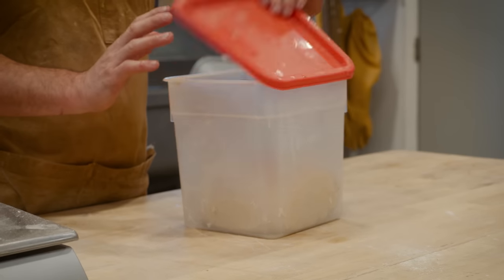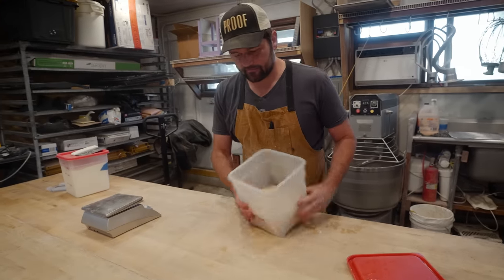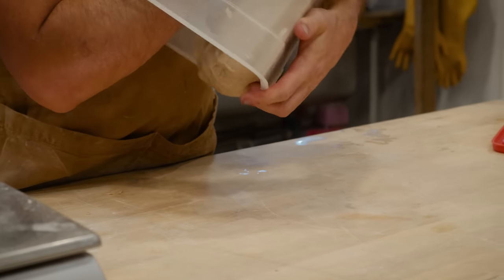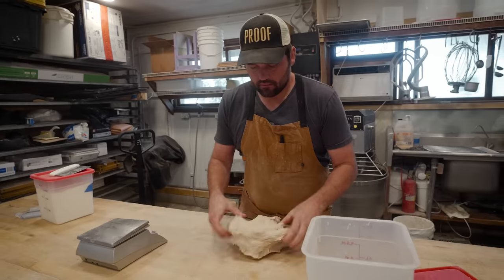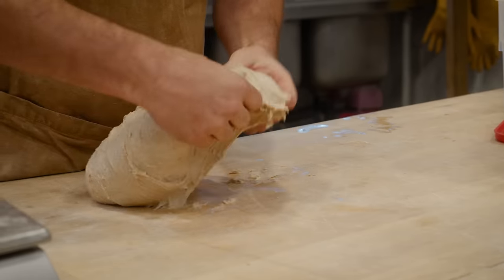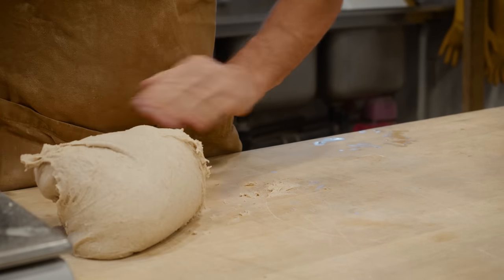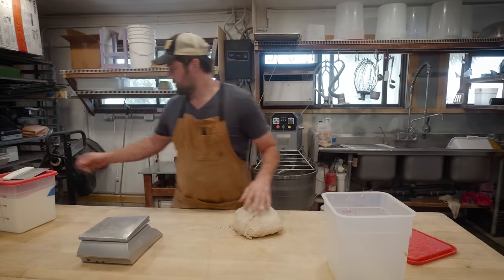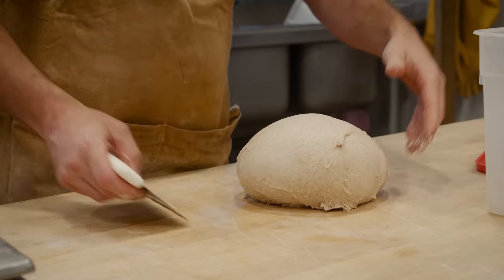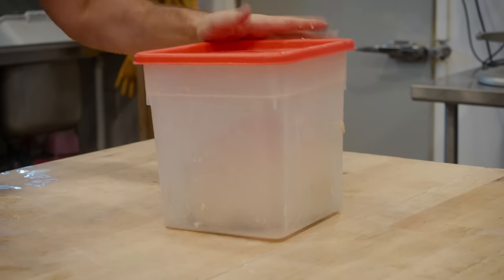On to the second fold. The dough has grown a little bit in the container, which is a good sign. I'm taking it out and folding it into itself in the center, making my way all the way around, then doing a quick pre-rounding action to tighten it back up. Now it goes back in — see you in another 45 minutes for the last fold.